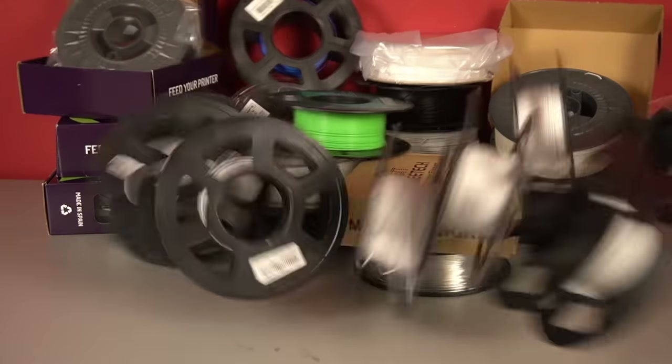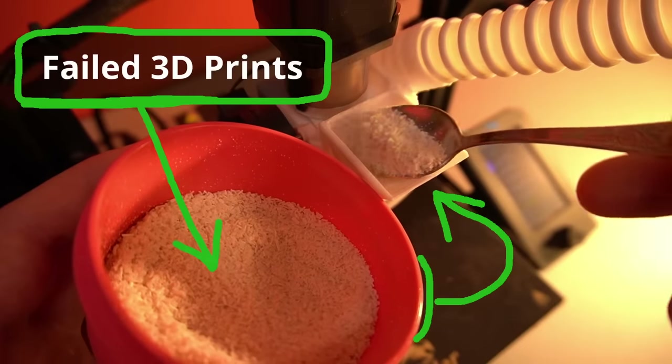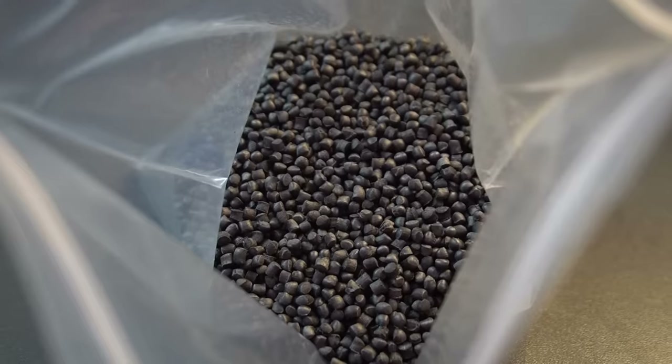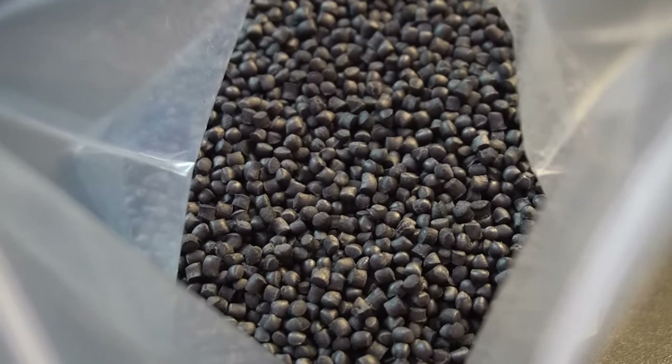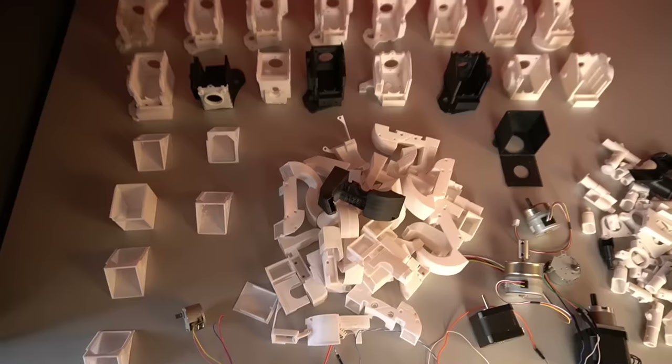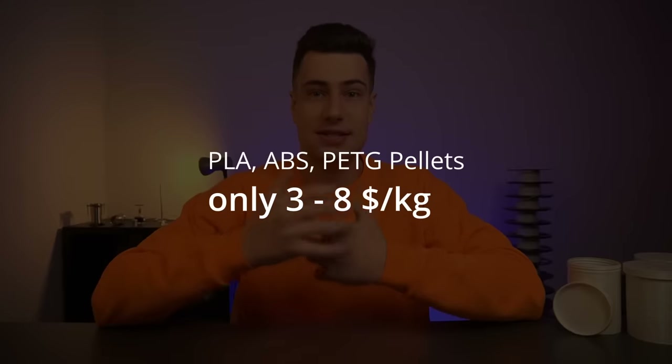Filament, filament, and more filament — but wouldn't it be great if you could directly 3D print with your printing waste, or even better, the material all filaments are made out of? Plastic pellets are much cheaper than filament. Over the last two years, I developed a DIY extruder that can print directly with all sorts of materials in granule or pellet form instead of filament. This means we can print PLA, ABS, and so on cheaper, but also with sugar, chocolate, or basically anything that can form granules and melt.